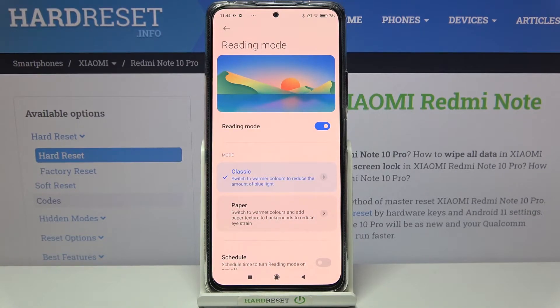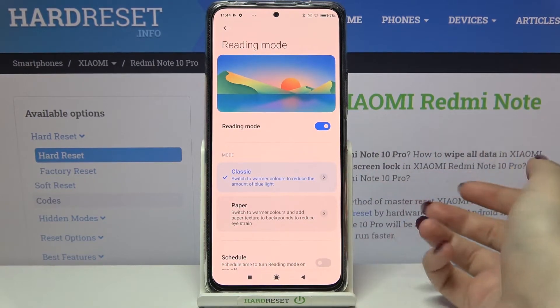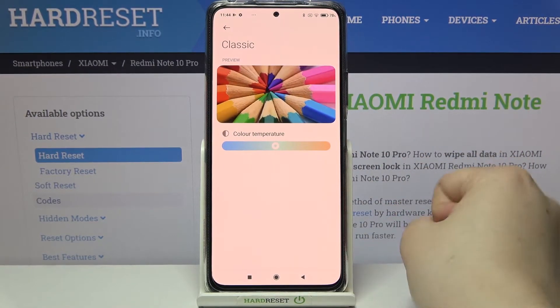In the Paper mode it will also switch to warmer colors, but it will additionally add a texture to the background to reduce eye strain. This is up to you which option you'd like to use — I will show you both of them. Let's enter Classic first.